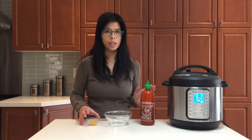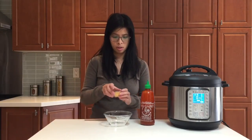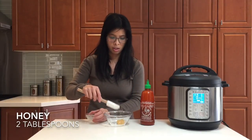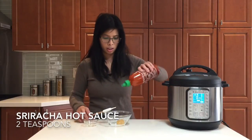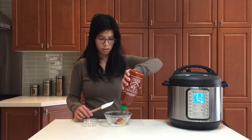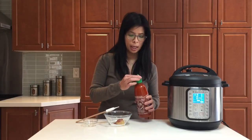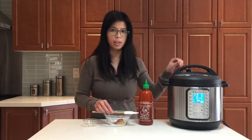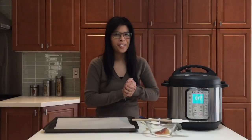While that's cooking, we're going to create the sauce used to baste your chicken wings when you put them in the oven for a nice crispy broil. This is your honey, and you'll need some sriracha. You can always use less sriracha if you can't handle the spice. Stir this up; once the wings are cooked, we'll grab some of the soy sauce from the pot to finish off the basting sauce.